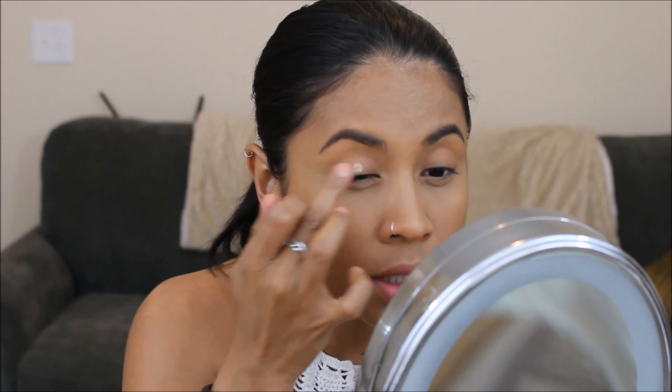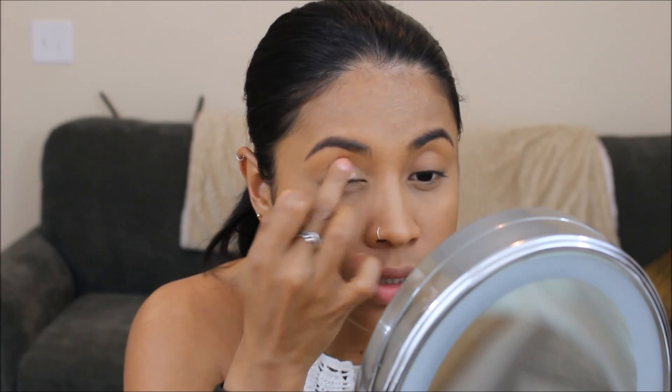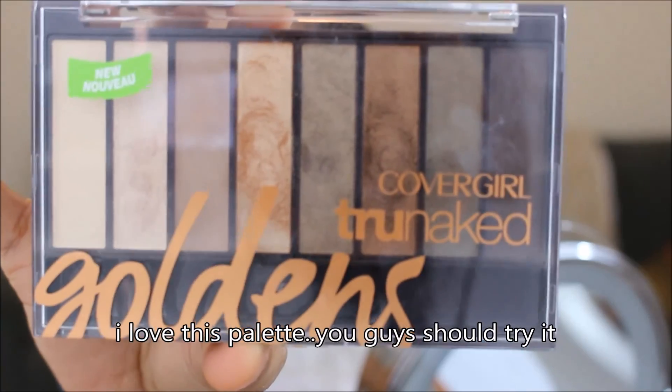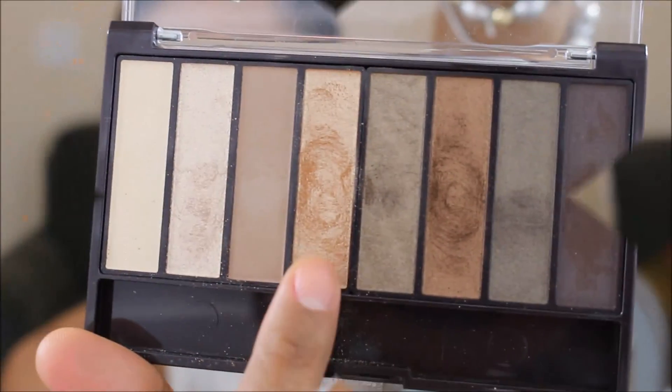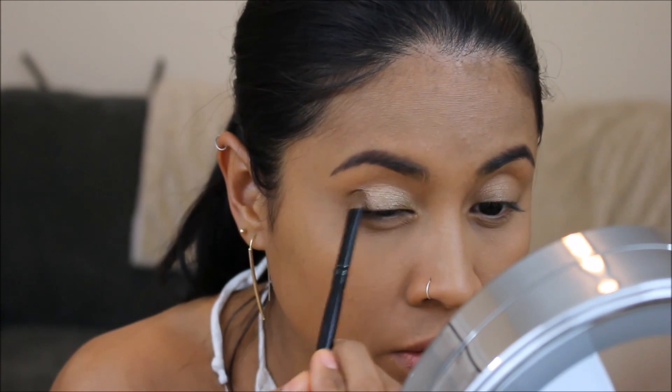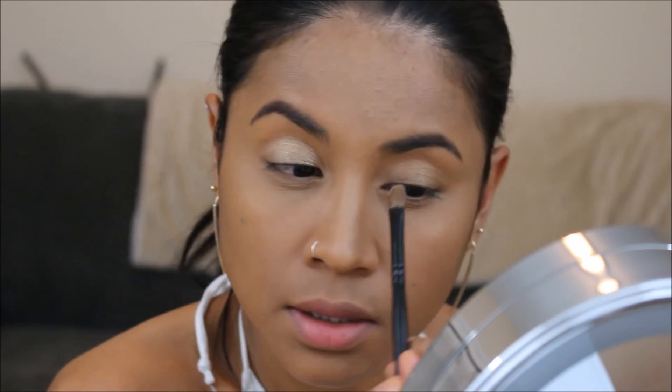I'm using a gel shadow as a primer, and sometimes I just wear it by itself. Now I'm gonna use this CoverGirl TruNaked Golden all over my lids. Let me zoom in so you can see — there you go, that's better. I'm using that one all over my lids on top of that Maybelline gel shadow.